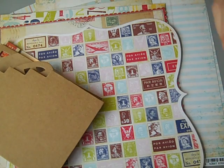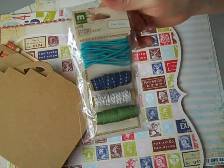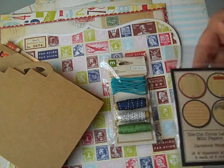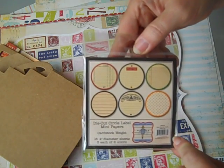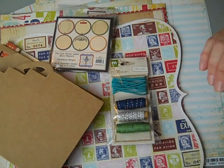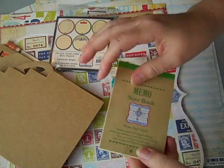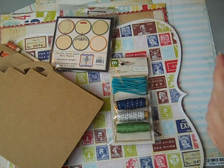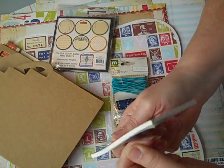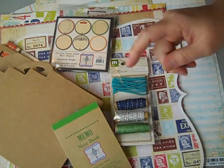You also get the Making Memories Vintage Findings ribbons and trim collection in the cool color. You get a whole set of Ginny Boland coasters for journal labeling. And there's a really cool memo notebook in the green — those are going to be nice journal spots.